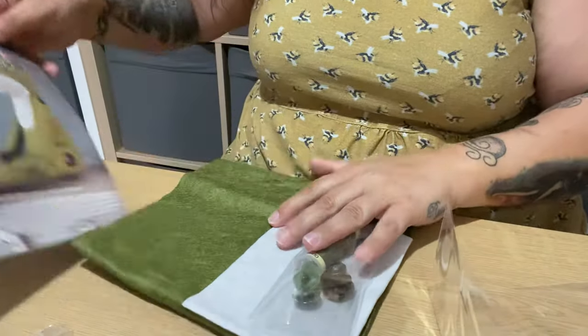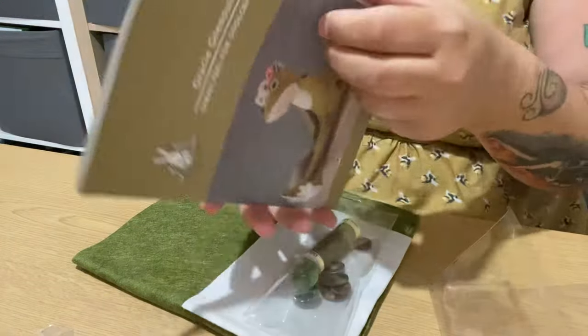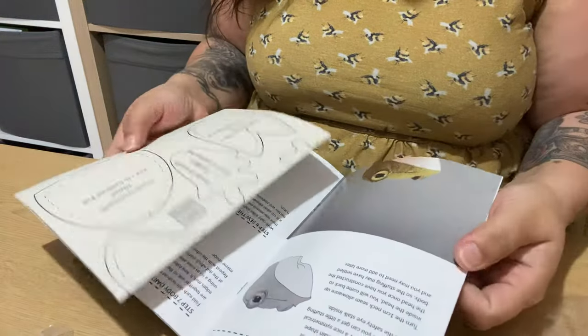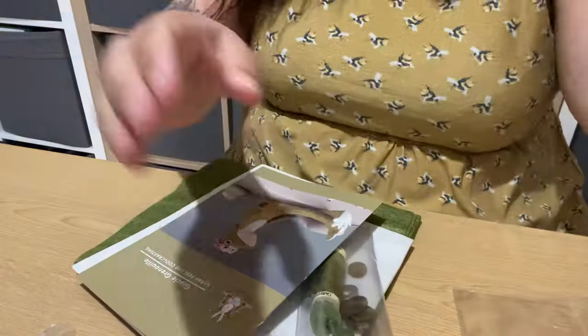We obviously have the instruction book and that has the pattern pieces in it, and then it tells you how to make the head. I have all the books and I also buy all the kits. I bought the Christmas kit - was it the Eric one? And I went to redo it and I wanted to make the anorak but I've lost the yoke pattern to the back of the coat.